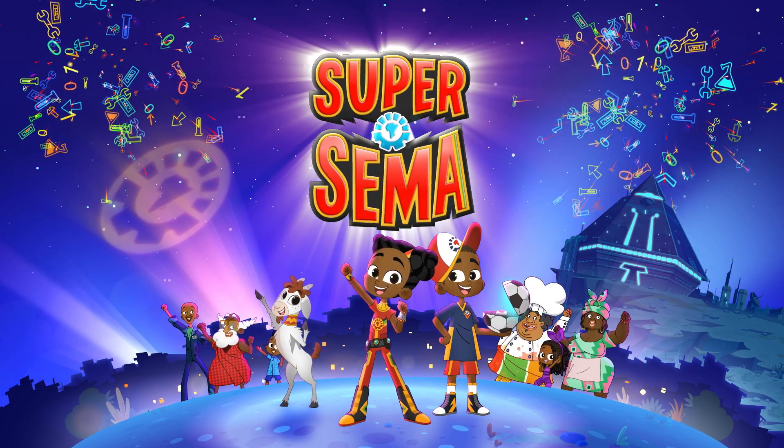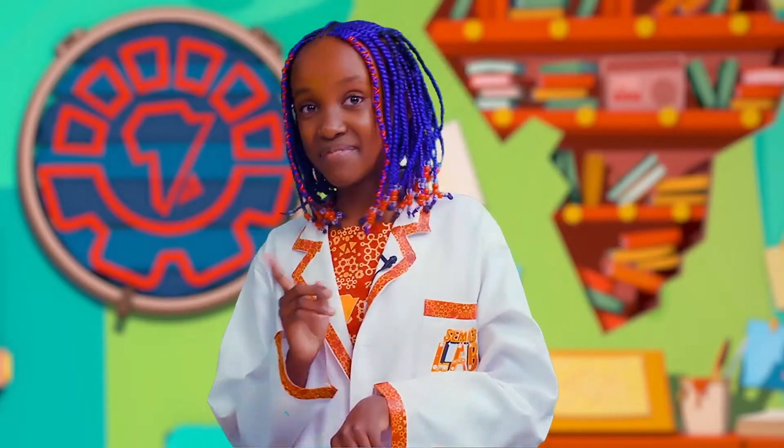Super Super Summer! Today I'm gonna show you three super costumes that you can make at home.